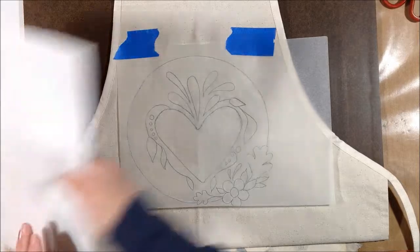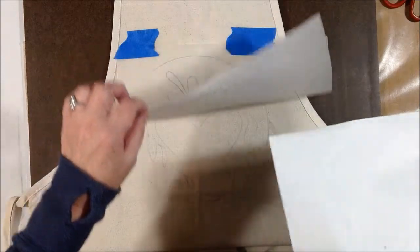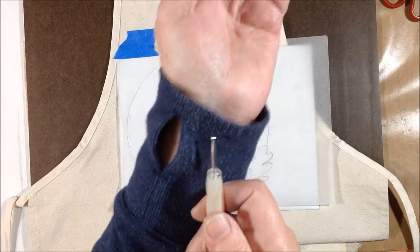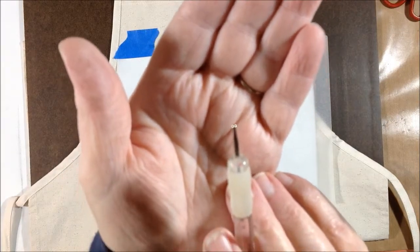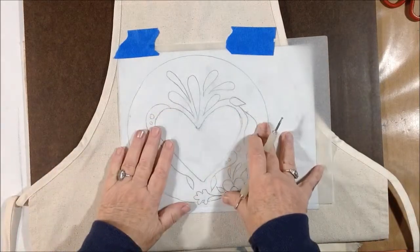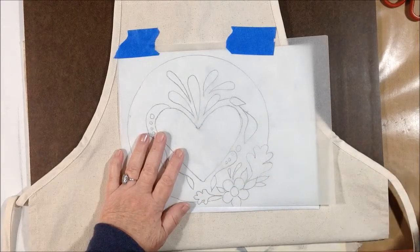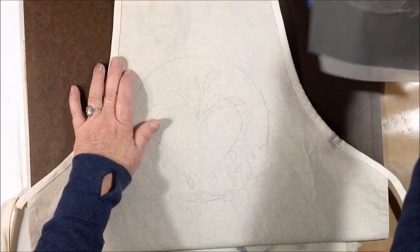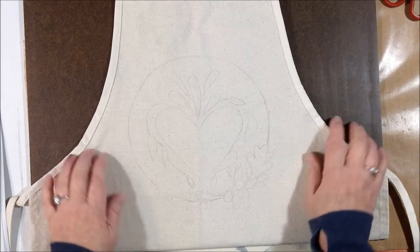If you've never used them before, you basically just take your drawn out image on tracing paper so you can see through it, put the graphite side of the transfer paper underneath, and then use the large end of a stylus as opposed to the smaller ball end. It doesn't rip through the tracing paper as easily and make holes. You could use a dull pencil or a ballpoint pen if you don't have a stylus. Once you're done tracing, the image is now on the apron and you can start painting or coloring.